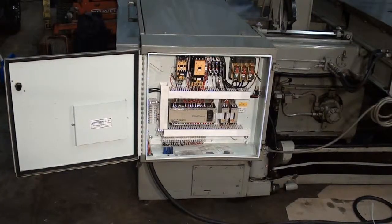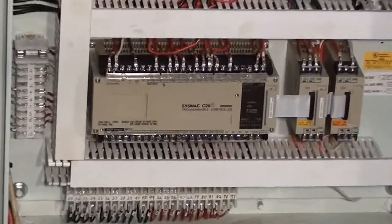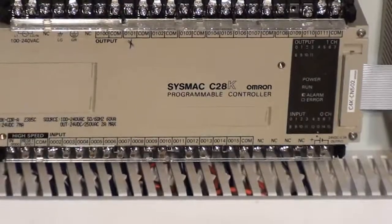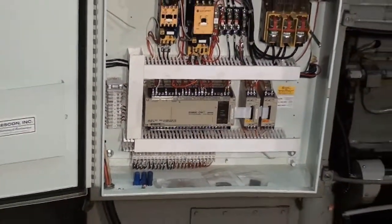The electrical cabinet of the Marvel 81A is impeccable and upon inspection, you will find as we did, that the electrical cabinet has been well taken care of, maintained and is free of any dirt, grease, or impurities.